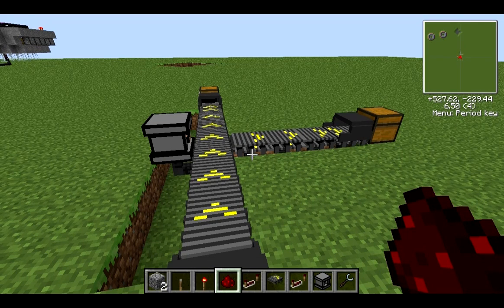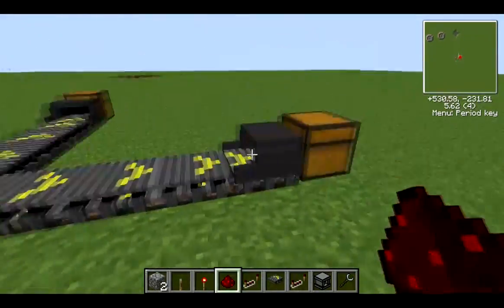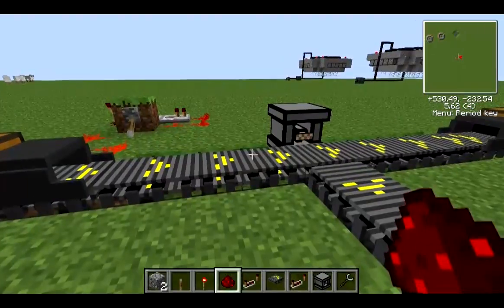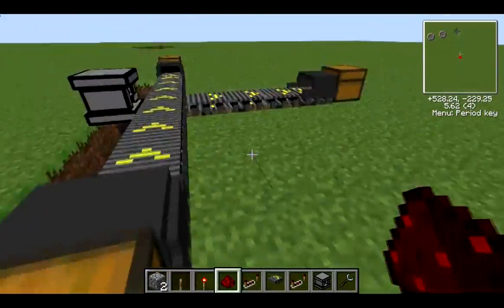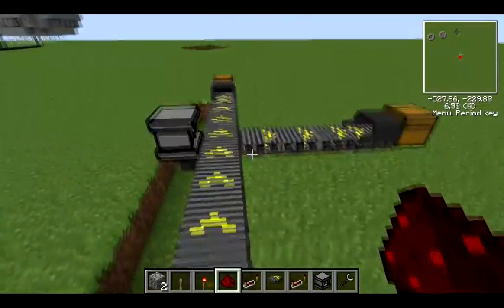That's basically it for assembly line as it is — there's not a great deal going for it but a lot will be added. The crate function has already been added; if you've used Factorization's crates it's the same. You can put lots of stacks in, and the difference is you can shift-right-click on the crates in assembly line and it will drop them as one item containing 64 stacks — eight stacks of 64 — which can be handy for moving things around your system.